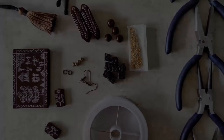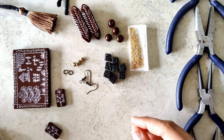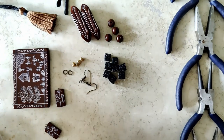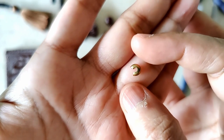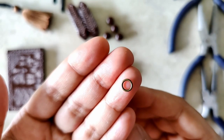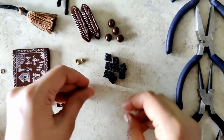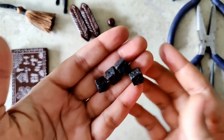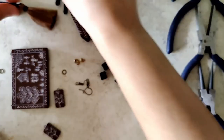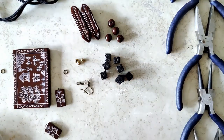I've laid out everything that is required: gear wire, crimp beads, crimp cover, jump ring, earring hooks. These are lava beads. I have already made this dory with the tassels, and my set of pliers. This is the manner in which I intend to assemble.